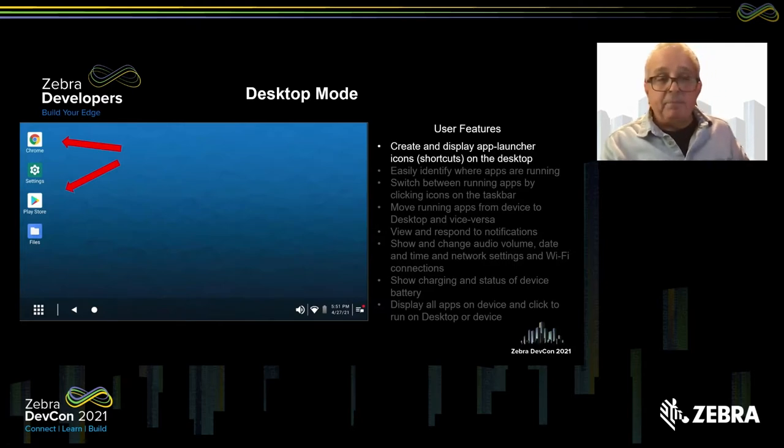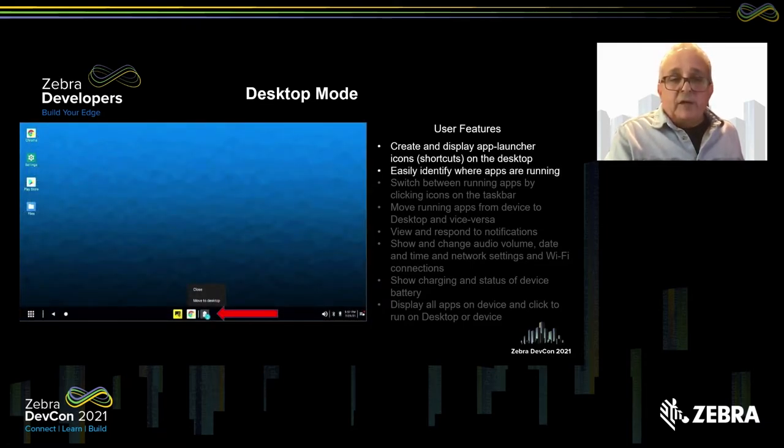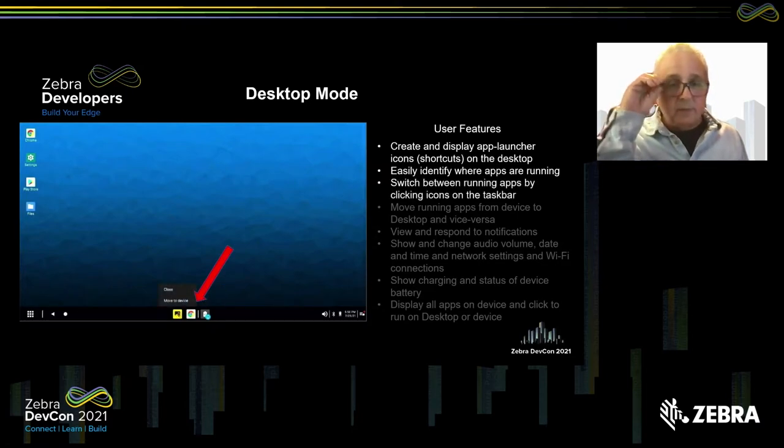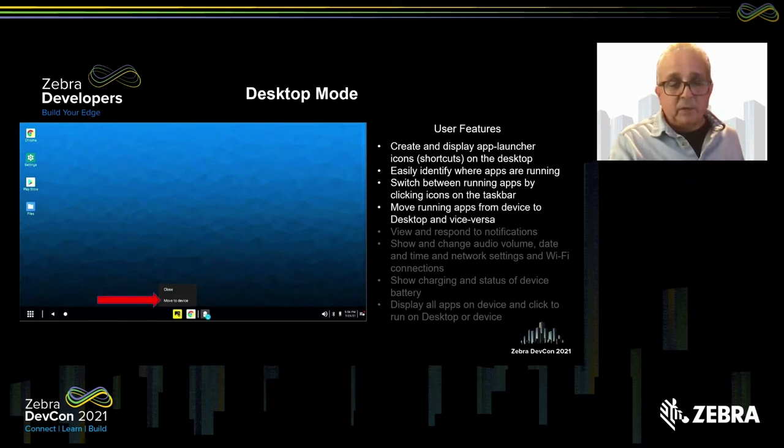Over on the right is the volume icon and the network connection icon — you can see we're on Wi-Fi with a good signal. The taskbar also allows you to easily identify which apps are running. On the right-hand side are apps running on the device, indicated by a little blue circular icon. On the left are apps running on the desktop. By right-clicking on those, you can move them to the desktop or the device as needed.